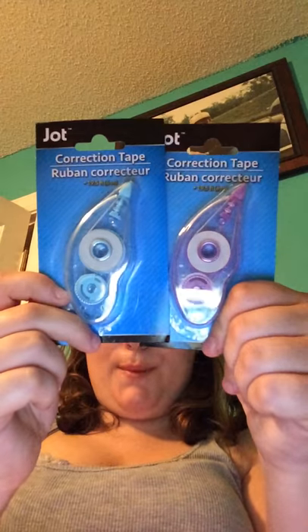Then I picked up two of the Jot correction tapes. You get 19.5 feet in each one, and I picked up one in purple and one in blue for work, in case I need it on hand.